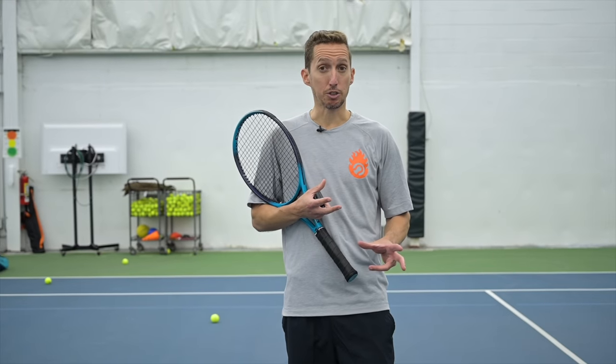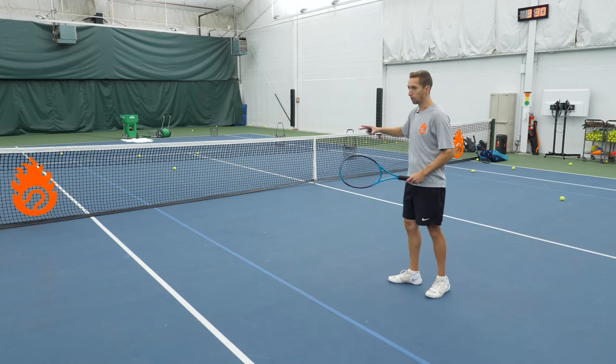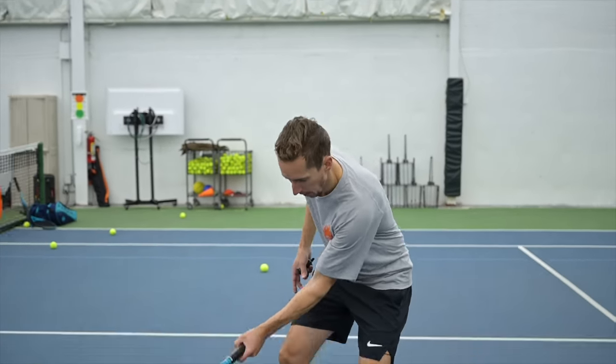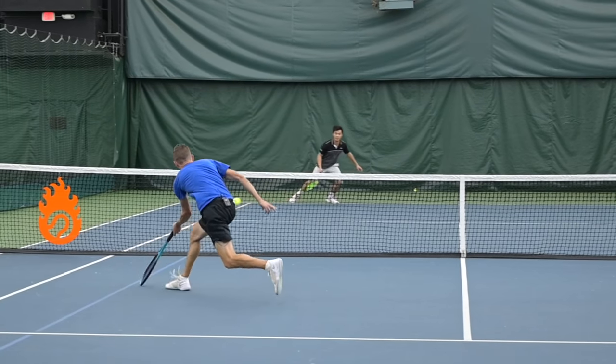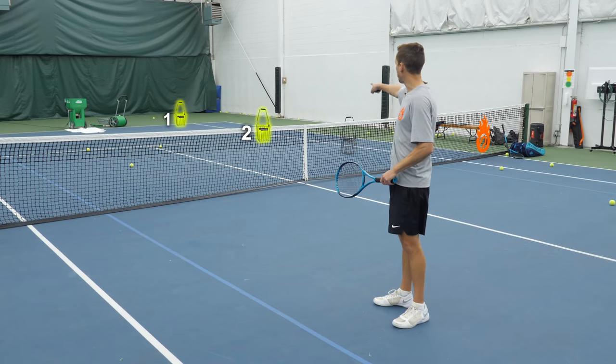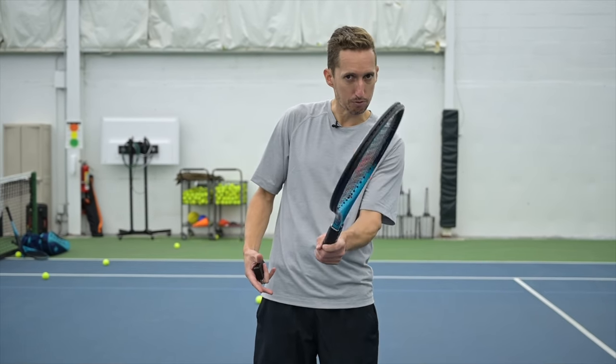I've got a training drill set up here that you can copy at home. I've got the ball machine feeding a very low, medium-paced shot coming in at about knee height — just like the shot that Mark gave me when we were playing points. There are three targets on the other side, and we're going to do these progressively, experimenting with different angles of racket and firmnesses of hand.